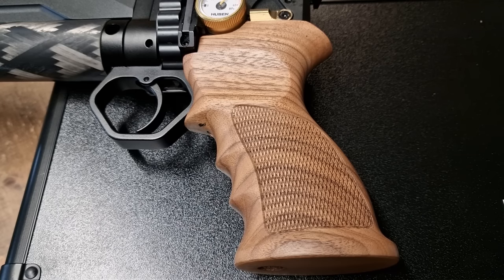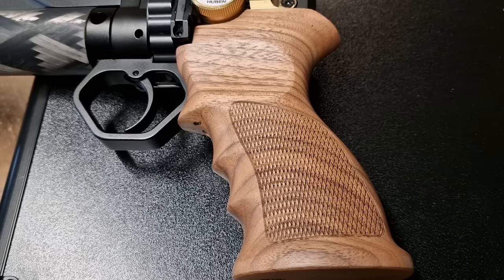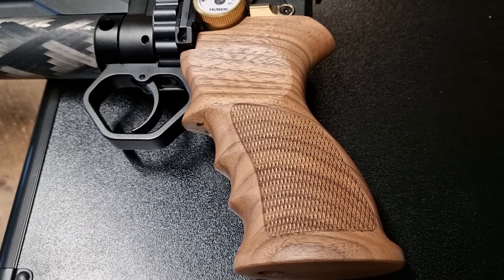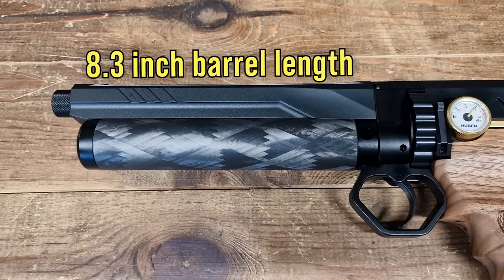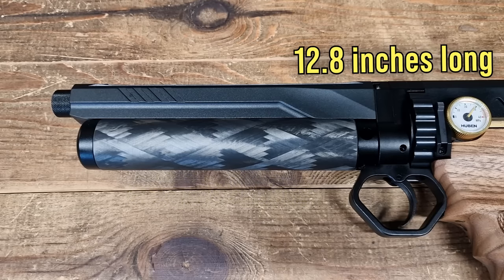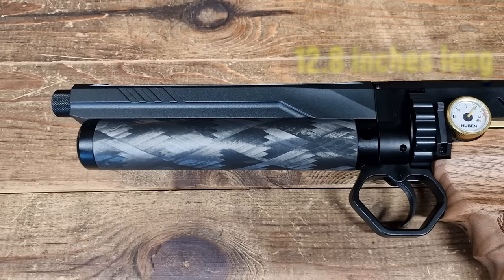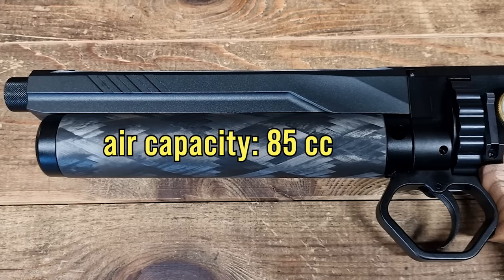Top-notch walnut grip with some nice checkering and a very comfortable design — and that's coming from a guy who usually prefers the polymer or plastic alternatives. The gun comes with an 8.3 inch barrel, tips the scales at only 2.6 pounds, and has an overall length of 12.8 inches.